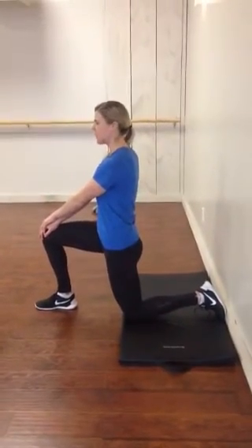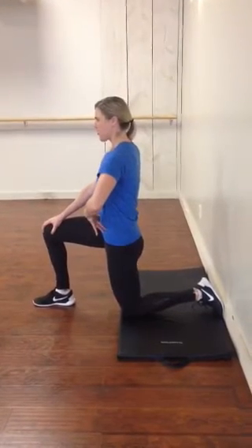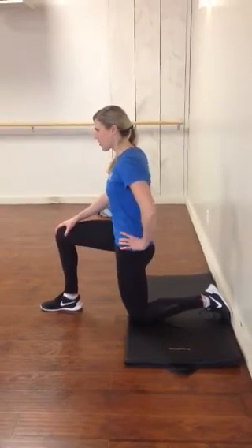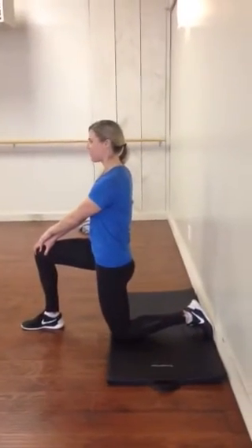Your hands are going to come onto your front leg, and we're going to create a push backwards to engage your core. From here, you're going to tuck your tailbone under — try and curl it — and squeeze that back glute and hold for 5 seconds.